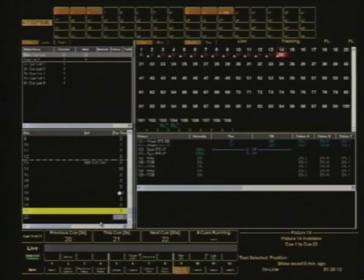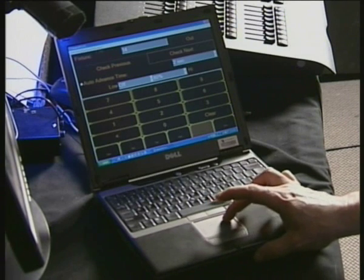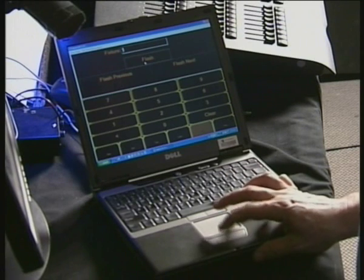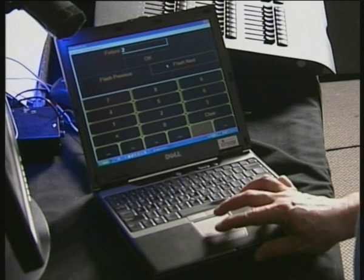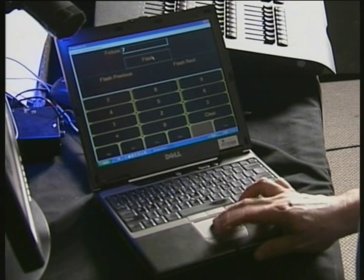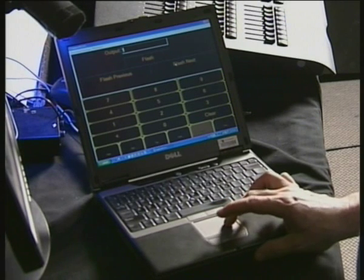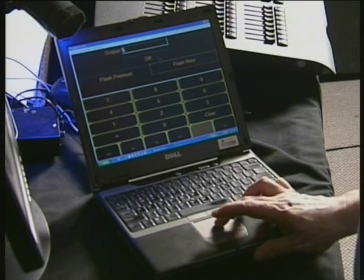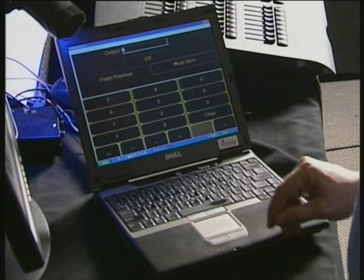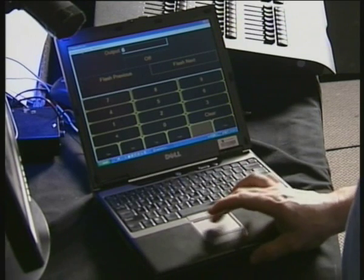Jump back to the laptop and there are other tabs with different things I can do. I can flash a particular fixture that I can't find — so I could flash Fixture 7, Flash Fixture 8 and so on — or I can flash the output. So if I needed to find something that just wasn't apparent because the stage was too covered in light, I can just have it flash to find where it actually is.